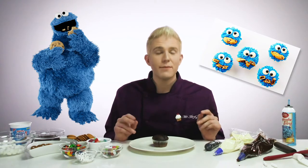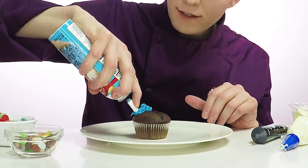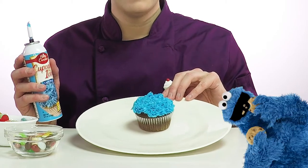So this next one's themed after one of my favorite characters ever created, Cookie Monster. And it's just gonna be a big fluffy blue monster with some eyes. And we're gonna shove some cookies in his face. So to make his blue fur, we're gonna use this can icing with a star tip on it to make it all furry and fuzzy and fluffy. All right, let's get started. This one, you don't have to be too perfect because he could just be a mess. That was super fun to make the fur look just like a real fur of a Cookie Monster.